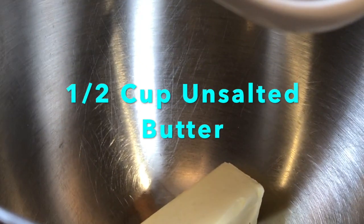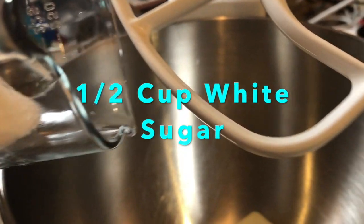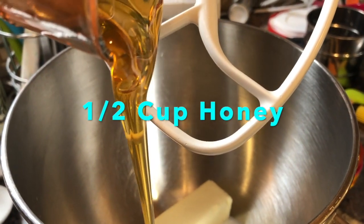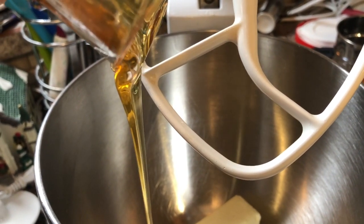Start by adding half a cup of unsalted butter to your mixing bowl. Then add half a cup of white sugar, then add half a cup of honey. Mix that together until it's well incorporated.